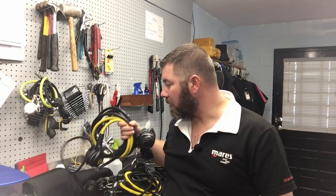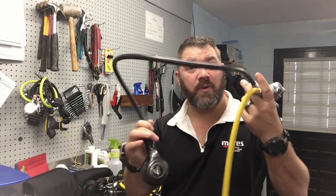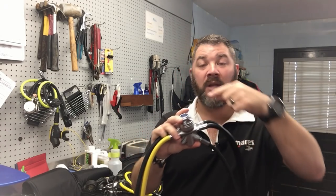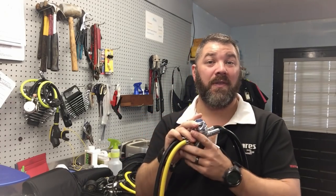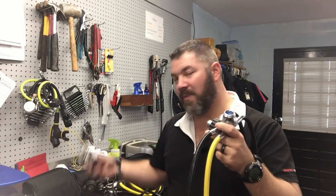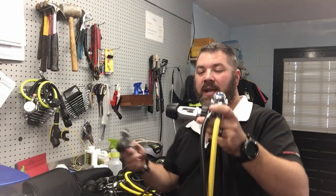Moving over to my cold water set, which I'm getting back into now that we're in cold weather — it's pretty much the same setup, standard length hoses, nothing fancy. I went back to rubber hoses with this one because the inside of a rubber hose is a little more coarse, creating more friction as the air flows through it, which keeps the air warmer. Since I use this for cold water I want that warmer air. It does have a cold water kit as well.